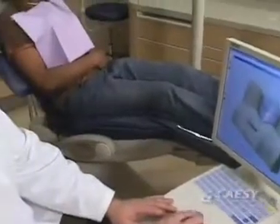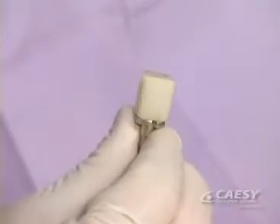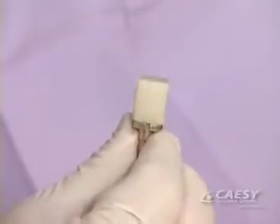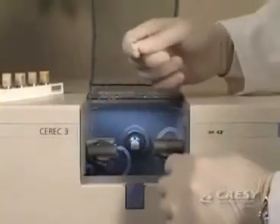After we carefully design the restoration, we select an appropriate material of the proper shade for your specific tooth. We place this material into the milling machine, which in just a few minutes shapes it into a custom-fitted restoration.